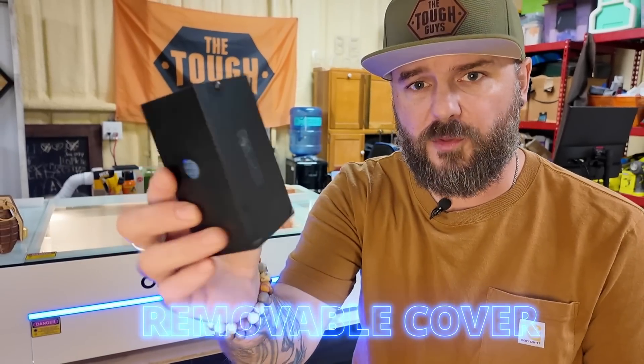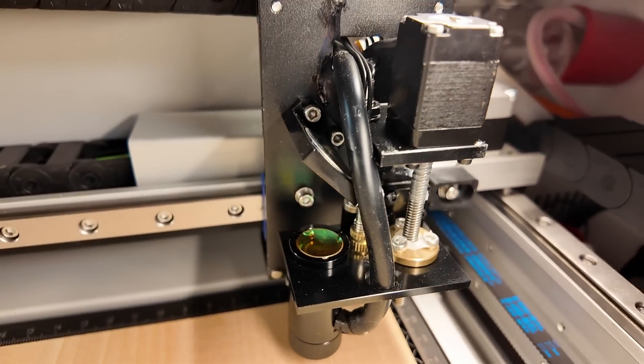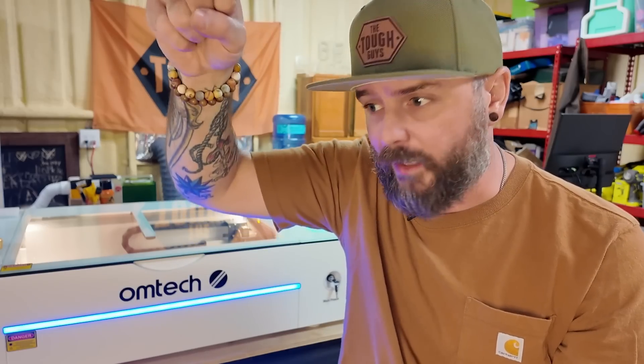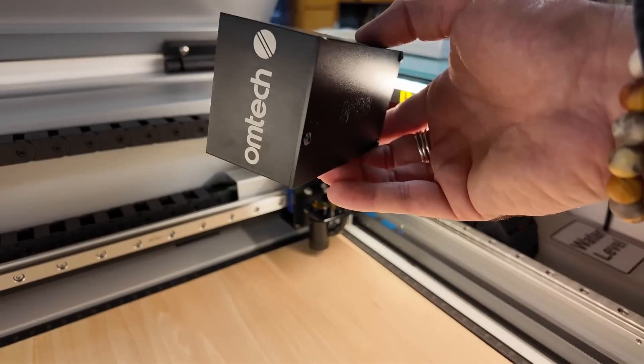The laser itself comes with a cover installed on it. I took this off so when you're watching the video you're gonna see it's not installed — that's so I can see the actual laser module and see that it's autofocusing and touching the piece of product that I need it to touch. I can also more easily see when it's framing where it is. There isn't a laser guide beam because the CO2 laser is clear. It does come with this cover, I just don't have it installed so I can more easily see what I'm doing. It just pops on with magnets, so it's very easy to take on and off.